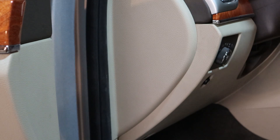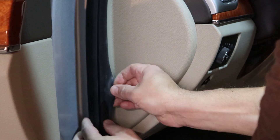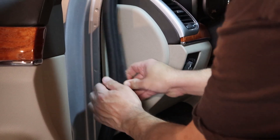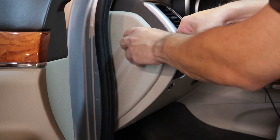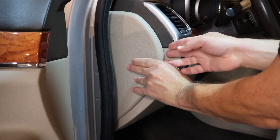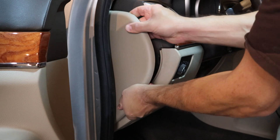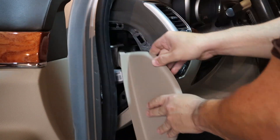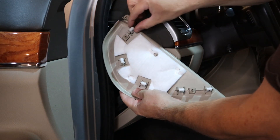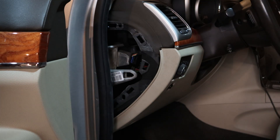First thing we've got to do is pull back this little bit of weather stripping on the front door. Just get your fingers under there and give it a good yank — it doesn't fight you too hard, it pops off. Once you've got that off, get yourself something a little plasticky, not scratchy, that can get up underneath this panel right here. Don't be afraid to work it; it's not gonna break. The clips they use under here are actually really nice — they have little caps that go over the top and squeeze on.